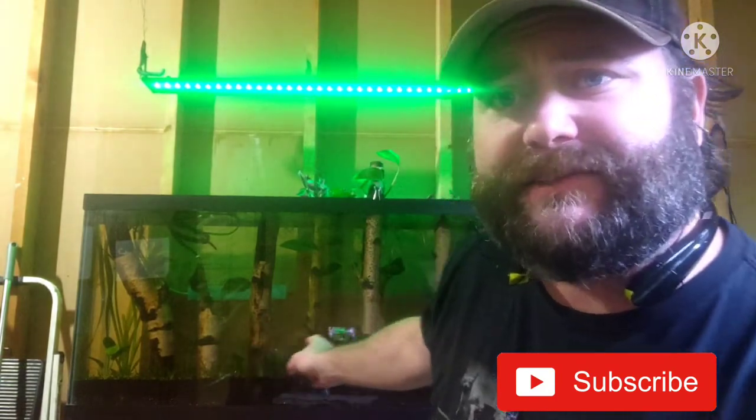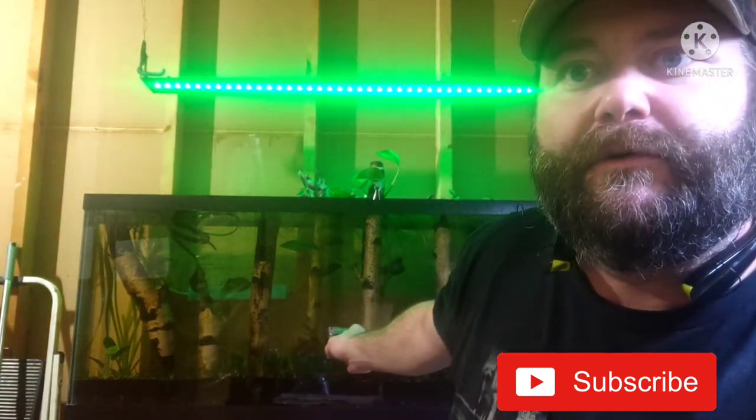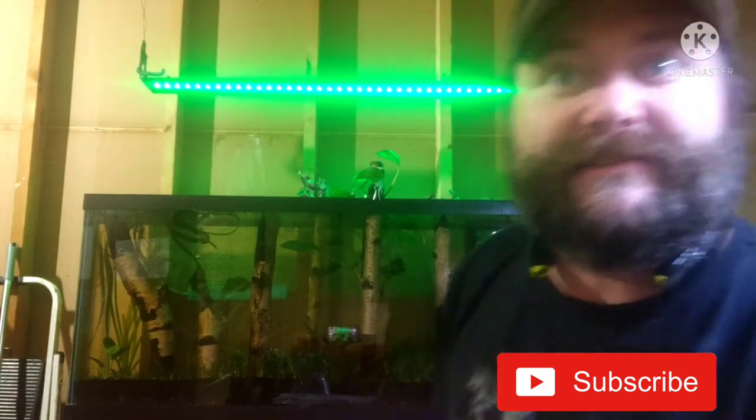Now if you see this tank, it is loaded with tons and tons and tons of logs of birch wood that's not even treated — and I didn't treat it. I put it straight in the tank.